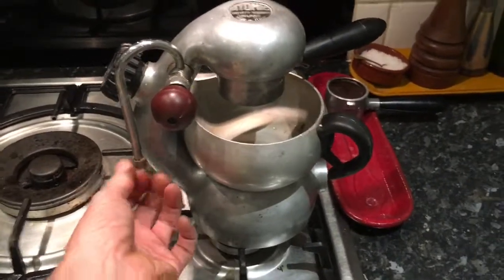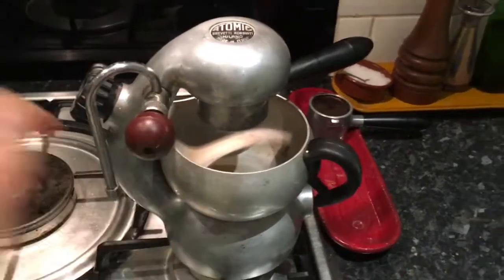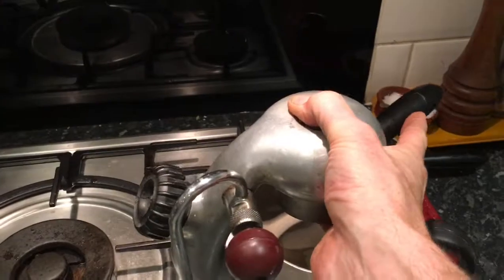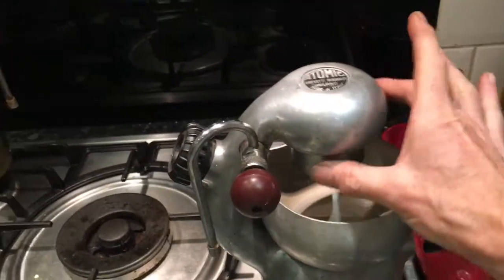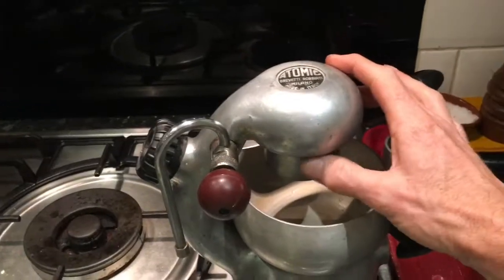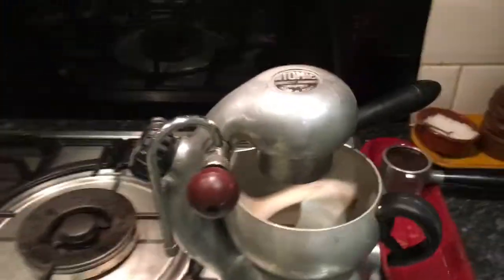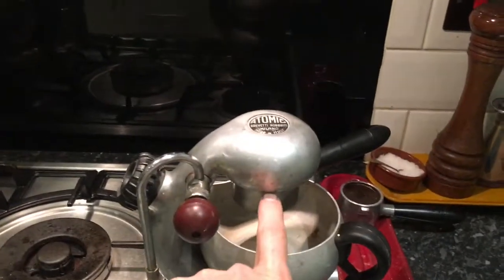I tried unscrewing and unblocking the nozzles, which didn't really make any difference at all. The one thing I did notice is that this top handle spins all the way round, which makes me think that the top seal is worn out and possibly that is where the pressure is going. So the first thing I'm going to do before I start trying to unblock any tubes is just change this top seal.